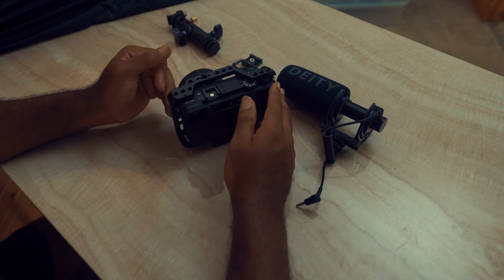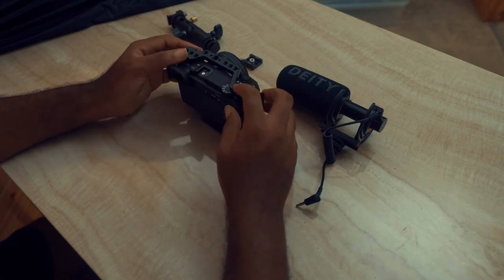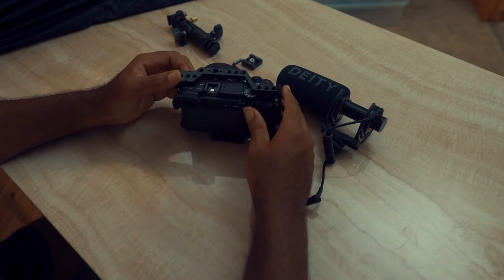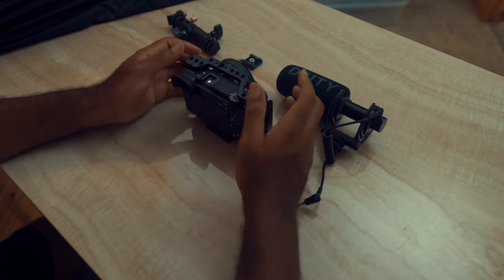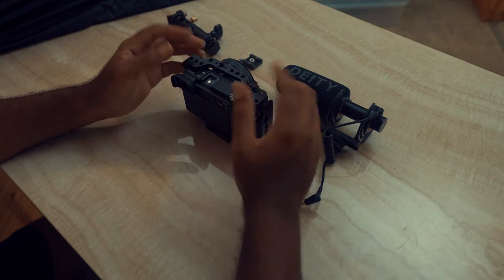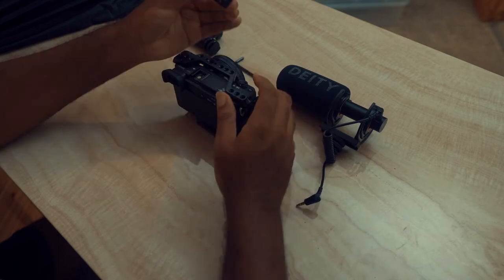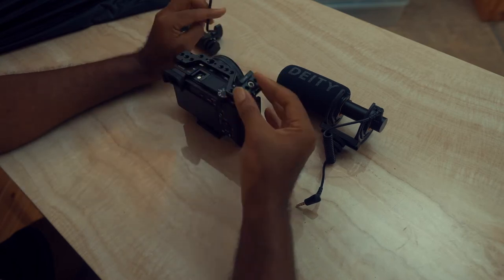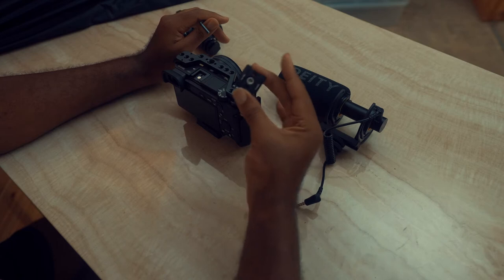The reason you need a cage is you're gonna need a place to mount another cold shoe mount. If you find a cage with a second cold shoe mount built in, that works. If your cage doesn't have one, you can find an adapter on Amazon like I did — here's one right here.